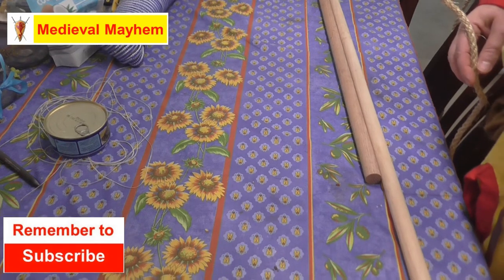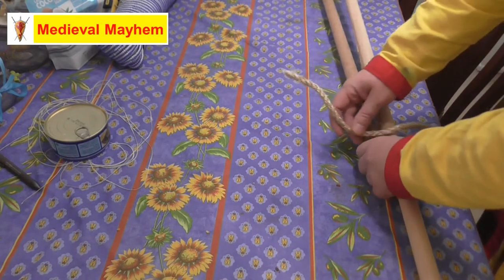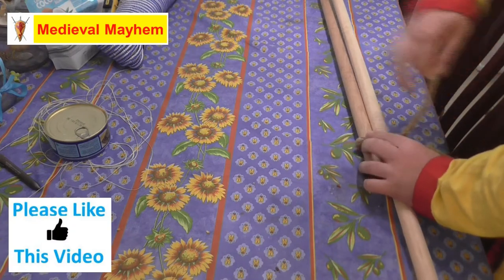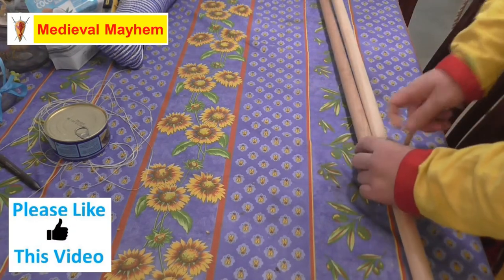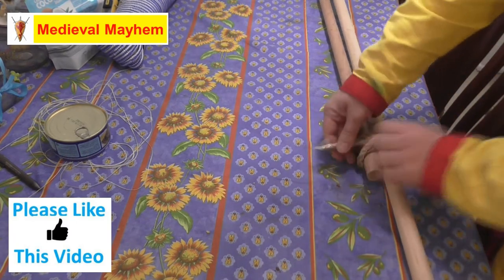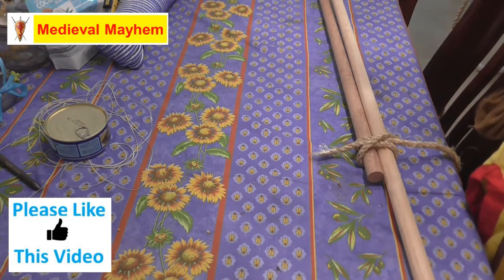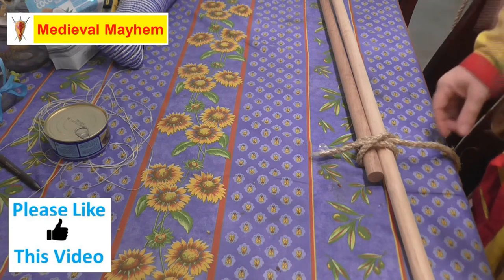When we're going to start our round lashing we need to kick off with a simple clove hitch. Now we have our very basic clove hitch here — a nice X shape.